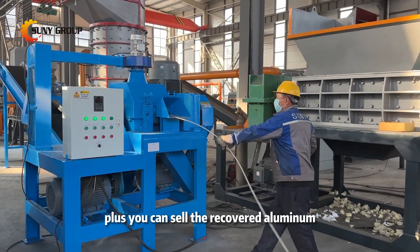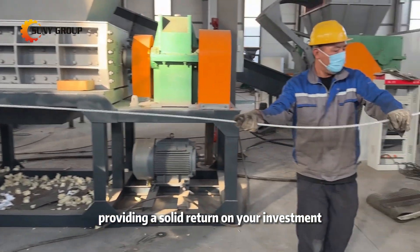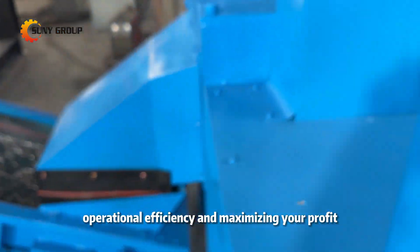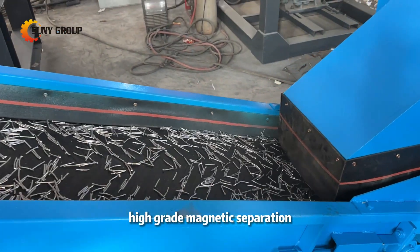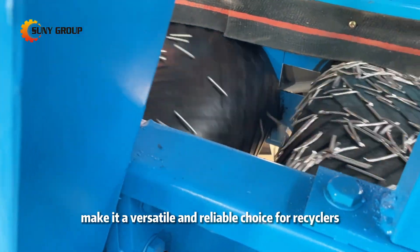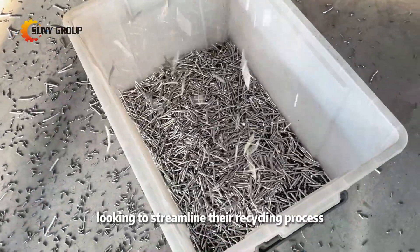You can sell the recovered aluminum and steel at competitive prices, providing a solid return on your investment. This machine isn't just about cutting wires — it's about increasing your operational efficiency and maximizing your profit. The adjustable cutting sizes, high-grade magnetic separation, and compatibility with both single-core and multi-core cables make it a versatile and reliable choice for recyclers, manufacturers, and businesses looking to streamline their recycling process.